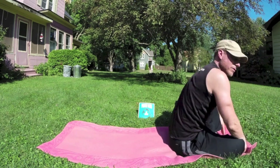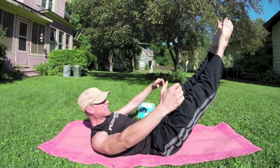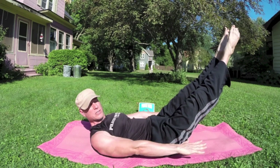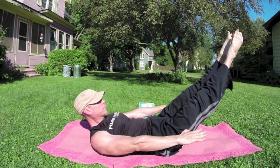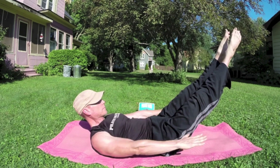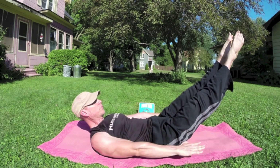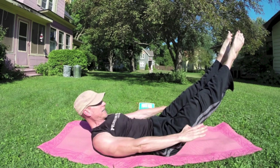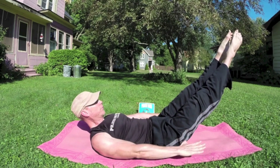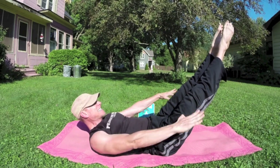Let's bring it down onto your back for the Pilates 100. Tabletop position or take the legs out. Heels together, toes apart. Zip up the legs. Arms to the sides — we're going to pump the arms. Breathe in for five pulses, exhale for five, 100 times. Let's go — one, two, three, four, five, six, seven, eight, nine, ten. Excellent.